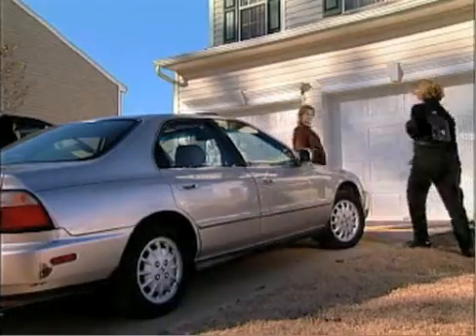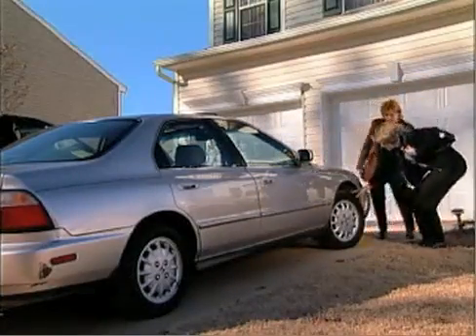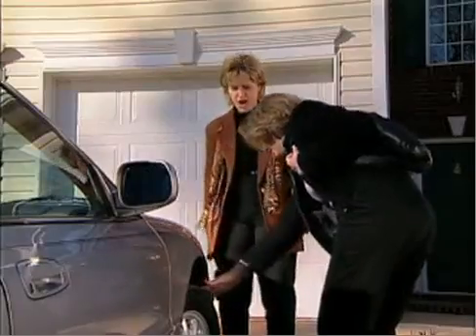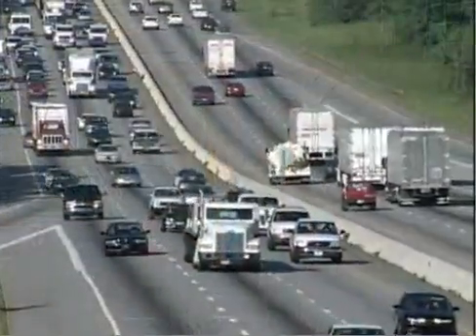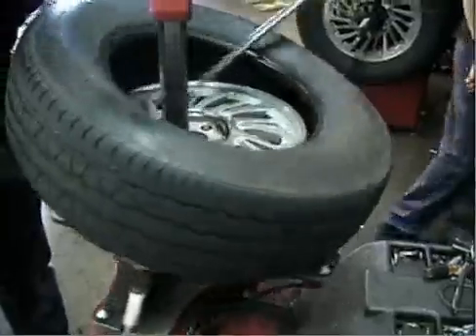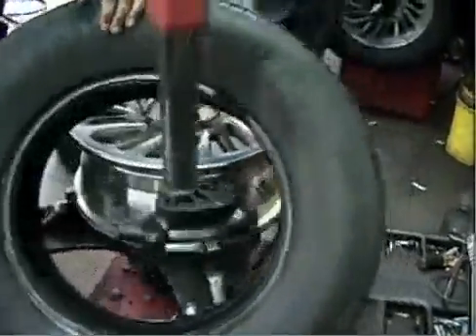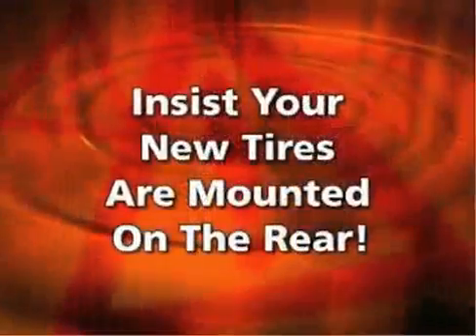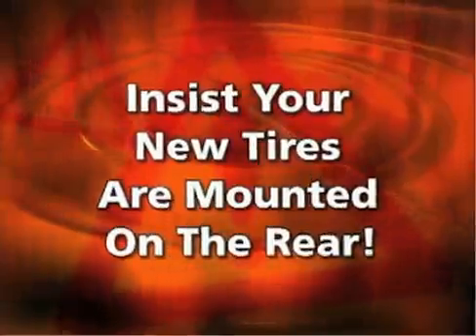You forgot to rotate your tires, the alignment is out of spec, or you've hit something in the road — whatever the reason, now you need two new tires. Every year, thousands of people are faced with similar situations resulting in needing fewer than four new replacement tires. Be an informed consumer: insist that the two new tires be installed on the rear of the vehicle.